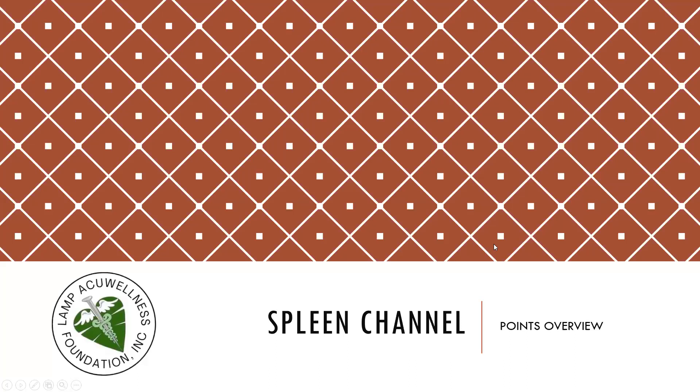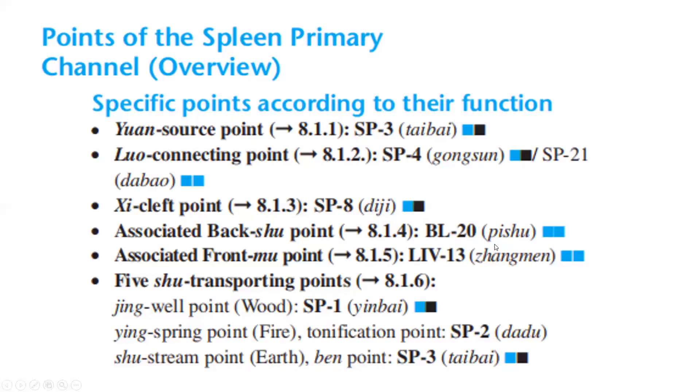Let's discuss the spleen channel points overview. Specific points according to their function: Yuan source point — Spleen 3. Luo connecting point — Spleen 4, Spleen 21. Xi-cleft point — Spleen 8. Associated back shu point — Bladder 20. Associated front mu point — Bladder 13.